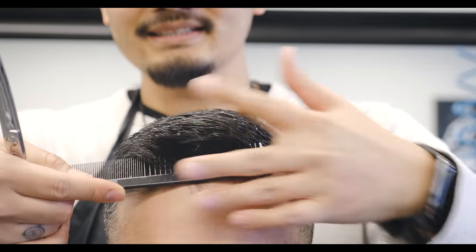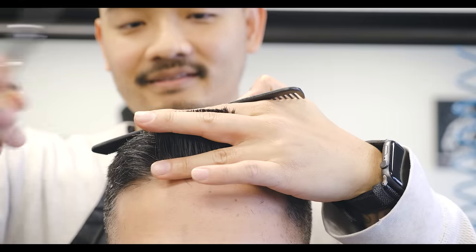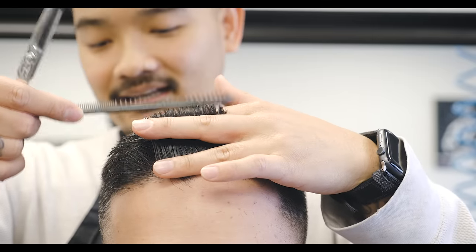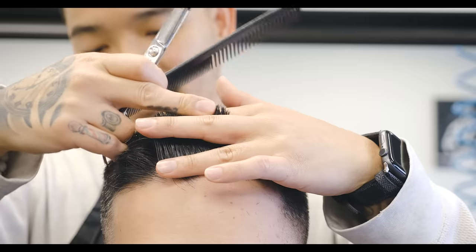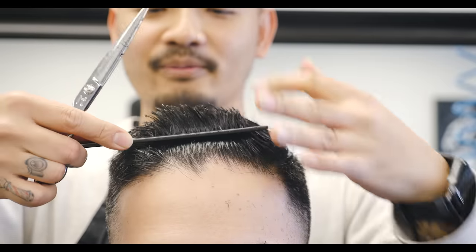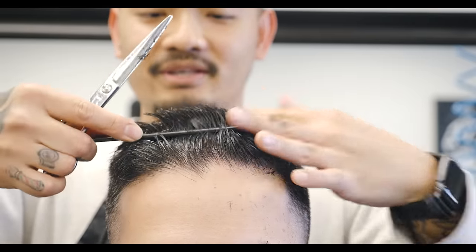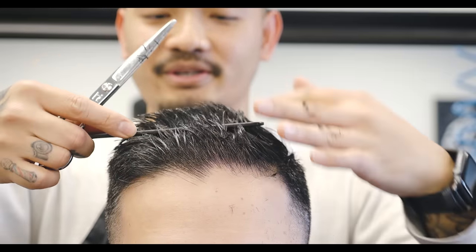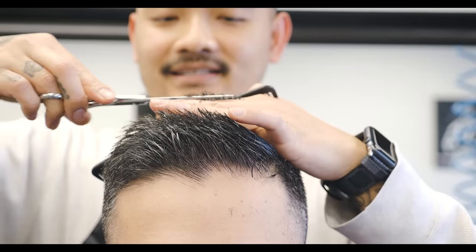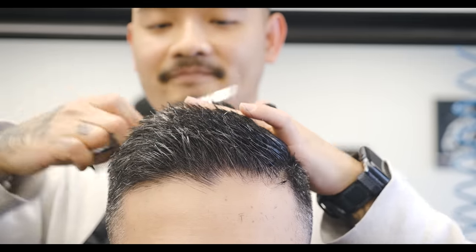I always start with the front — always cut the front first because that's going to be your first guideline. This client will probably have like this much off. That's the mark right there. And then when you slide it back, just grab the next part of the hair. You can see the guideline right here if I'm pulling it down — you see the old hair right there? That's the next part you need to cut. Do that over and over again and make sure you go all the way to the back. Don't go too fast because if you only do four cuts it's going to be very uneven. Do at least eight times from front to back.